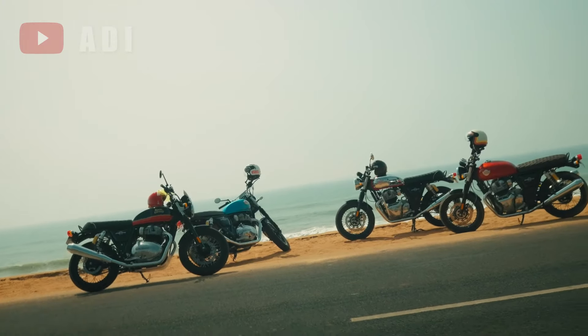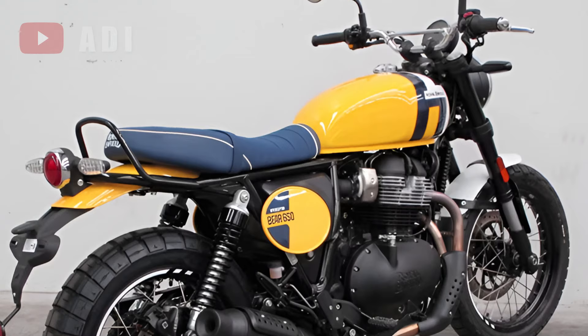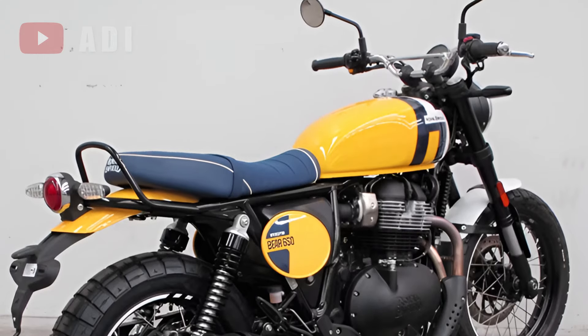With homologation underway, the Interceptor Bear 650 is likely to be officially unveiled at EICMA in Milan on November 5.